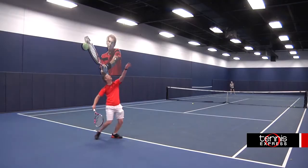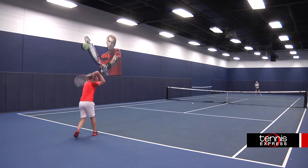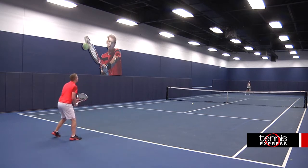The ability to generate more racquet head speed with this racquet came in handy whenever I needed to apply more power or spin to my shots, which made it great for serving.